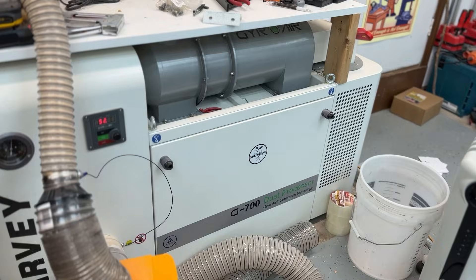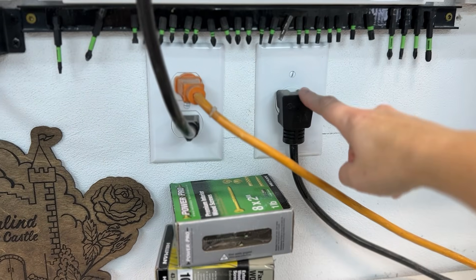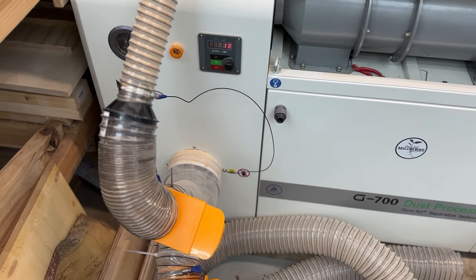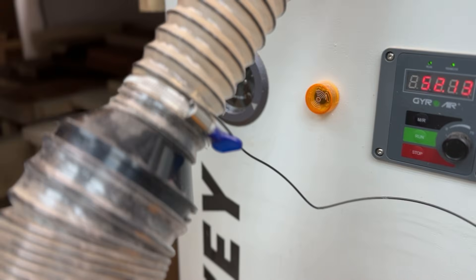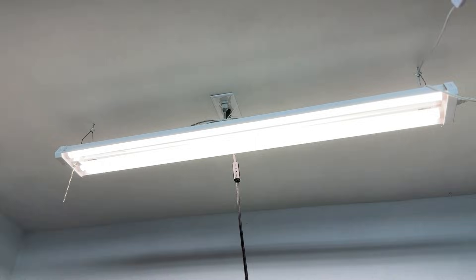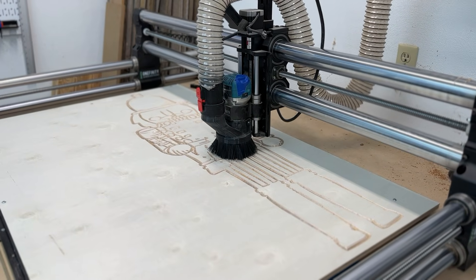My dust collection system is the G700 and it runs on its own 220 circuit, so that's not an issue in terms of pulling power. But I noticed my grounding wire was actually connected to the hose going to the table saw, so I switched that over and gave it a really good connection to the two-and-a-half-inch hose leading to the CNC. With all these changes — router on its own circuit, control box on its own circuit, dust collection on its own circuit with a solid grounding wire — I was not having any more interference.